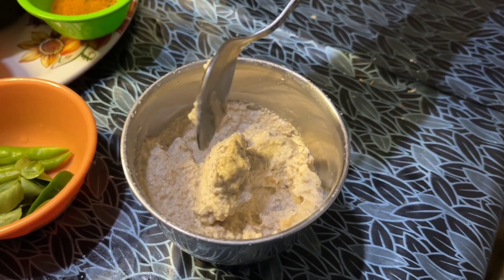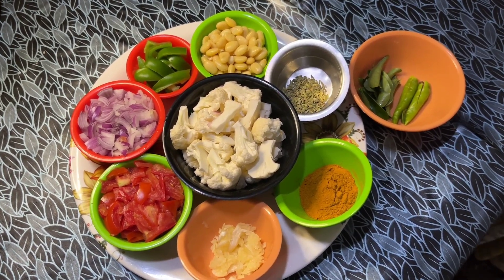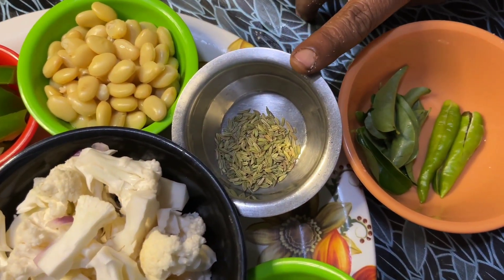We are going to make a paste in the bread. Also, we will start to make a gravy with a paste. 1 teaspoon of saumpu.